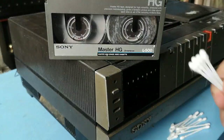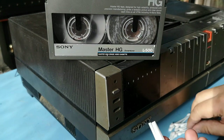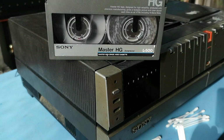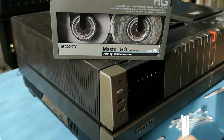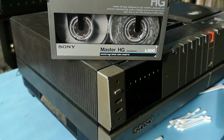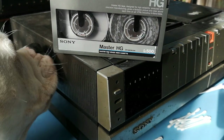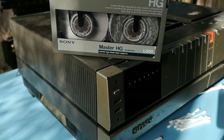Hello, and today we are actually looking at a project that I've had on hold for quite a while. I've got quite a large collection of Betamax VCRs and also Betamax cassettes, and what has happened is that these cassettes have been in storage and, as you can see from this Sony Master HD cassette here, have become damaged with a mixture of water and mould.